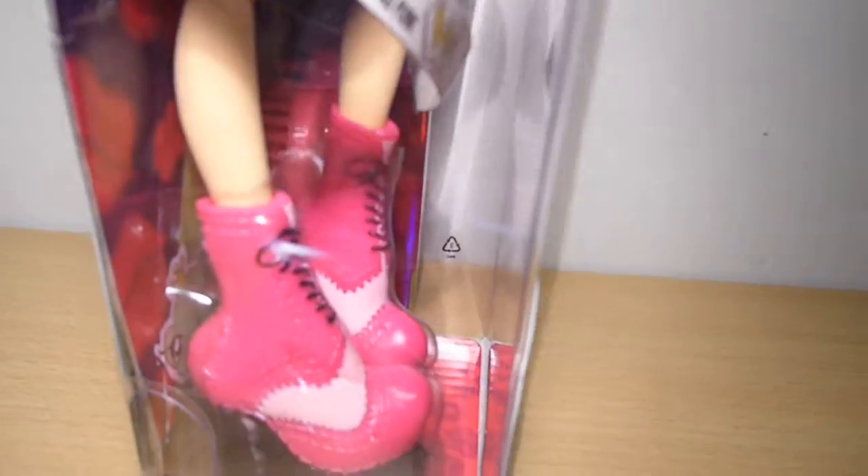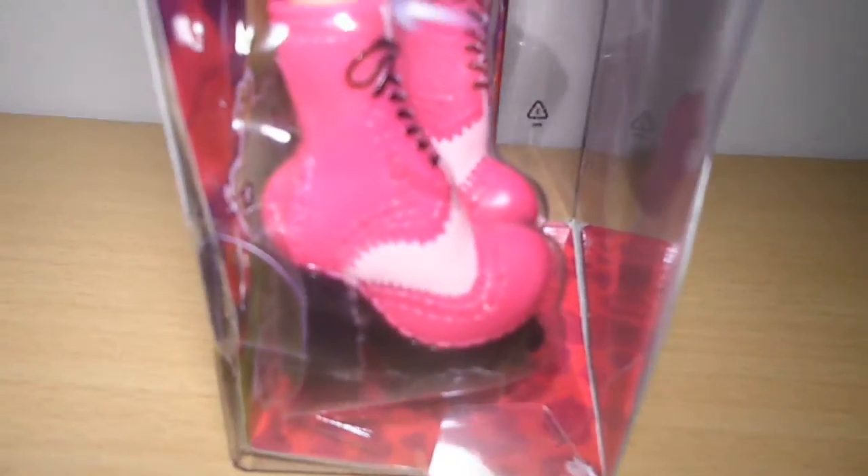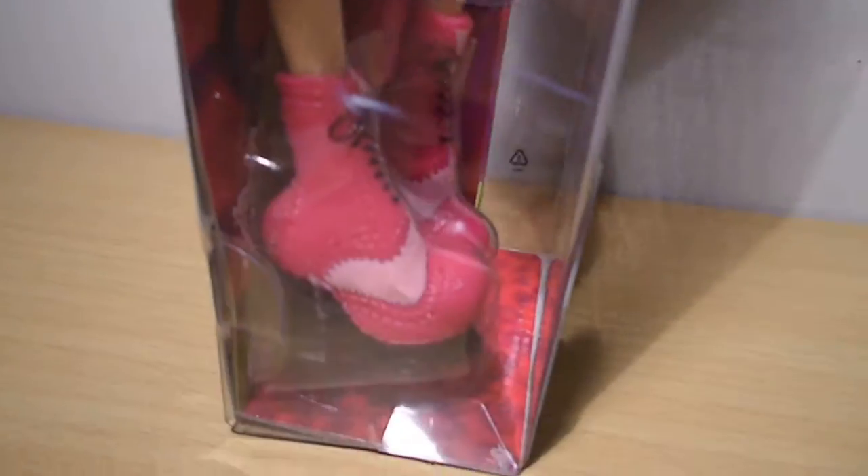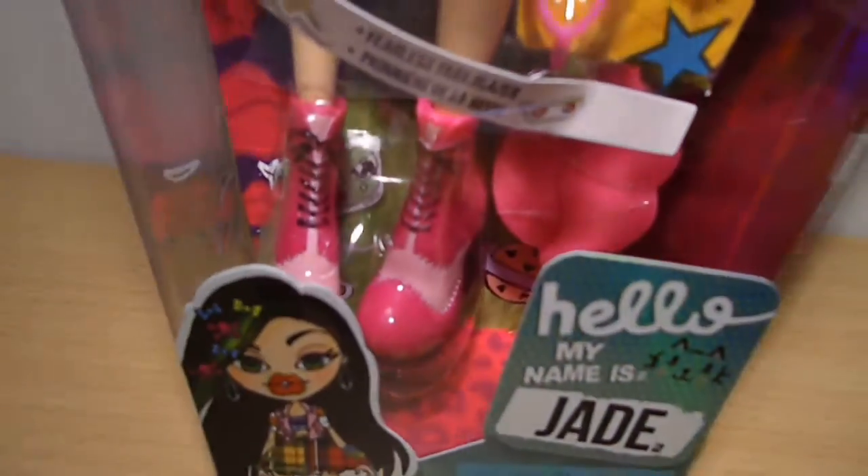For footwear she's wearing chunky hot pink ankle boots with a light pink design, black laces and heels. This is so cool on her. And the view in front — it's totally Jade. Super cool.